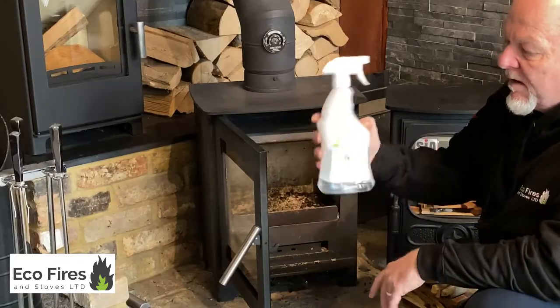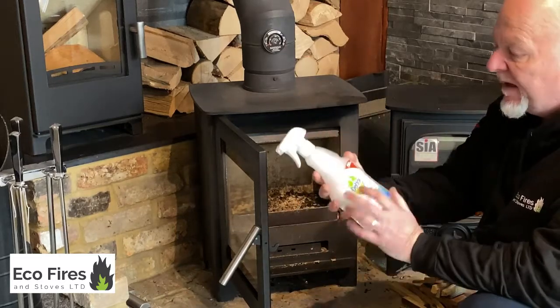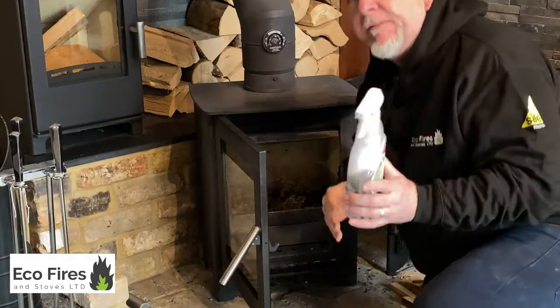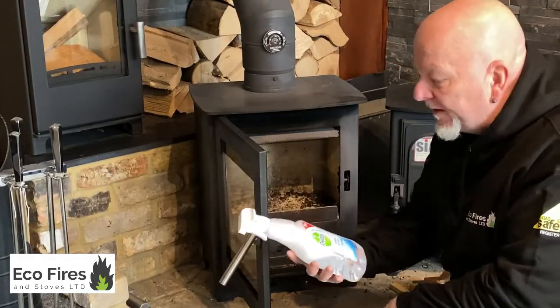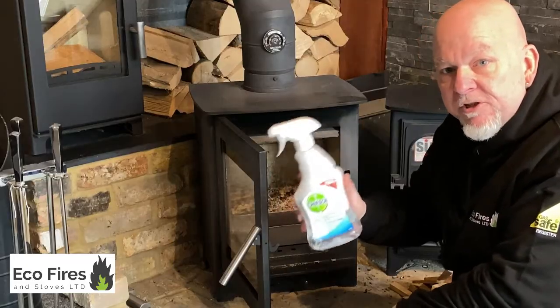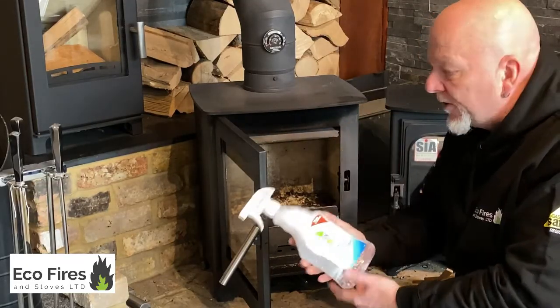Any simple fluid for cleaning works — it could be a glass cleaner if you wanted, but I tend to use a surface cleaner. Because of COVID we've had a lot of this stuff lying about, and I used it once and it works perfectly. But there's a way of doing it.